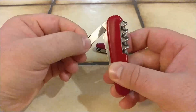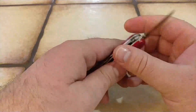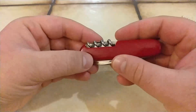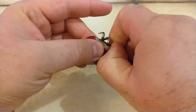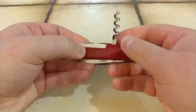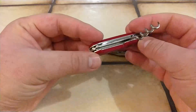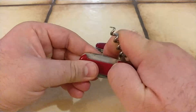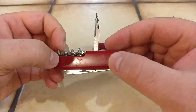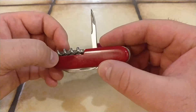Moving along, the small blade — the regular small blade from Victorinox. And the back tools: the regular corkscrew, a 4-turn corkscrew, nothing unusual there. And as you can see here is the old-school awl/reamer without the sewing eye.